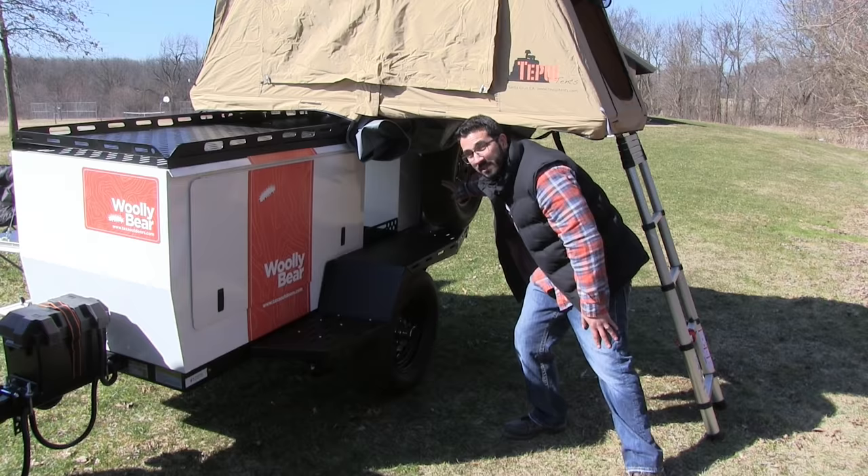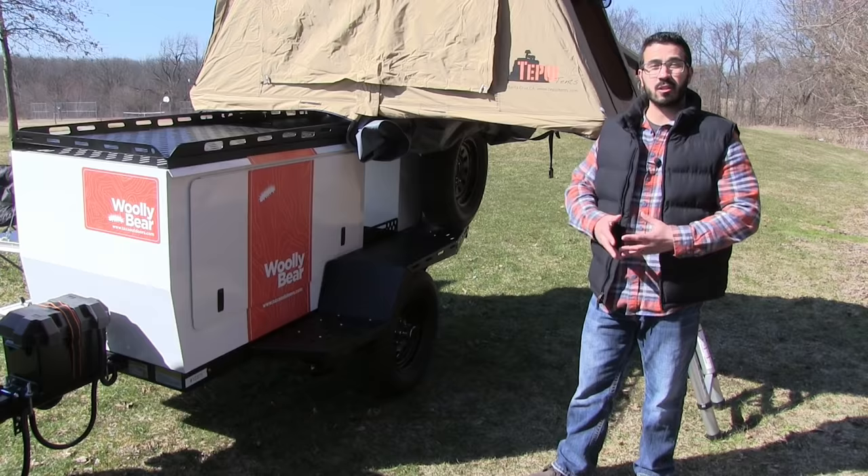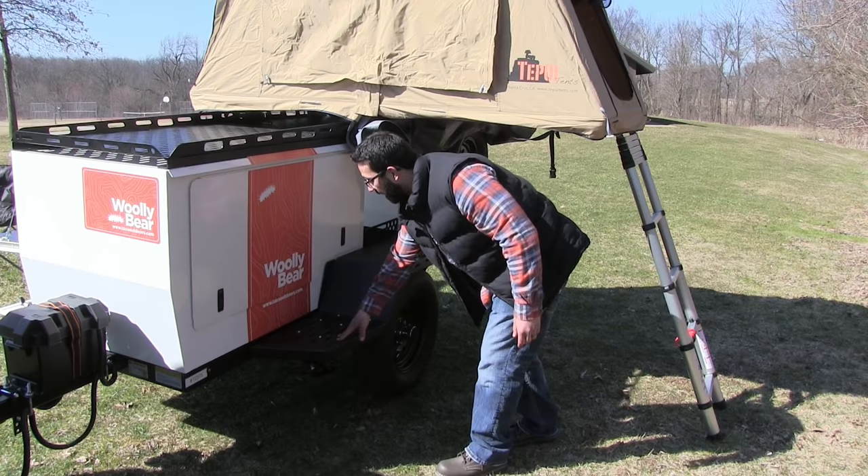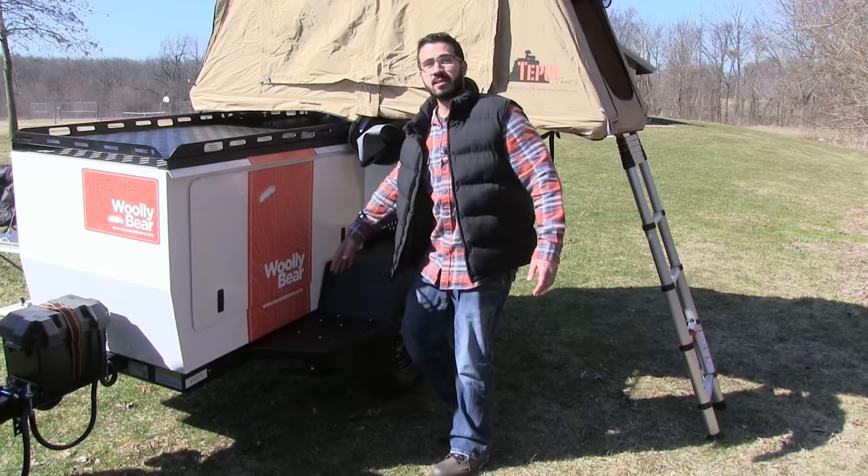Right back here is the spare tire. The Wooly Bear runs 15-inch tires, which give it 12 inches of clearance — awesome for any two-tracking you may be doing. Right above the tire you'll see the fenders, which are extremely strong and actually function as built-in steps. I'm 200 pounds and you can see they easily support my weight — they're rated to 300 pounds. You have a step on both sides.